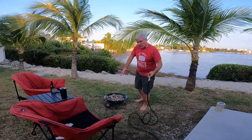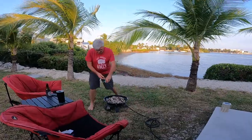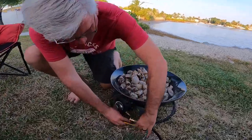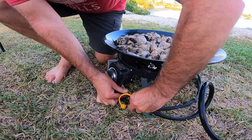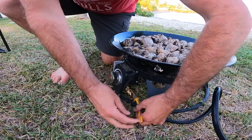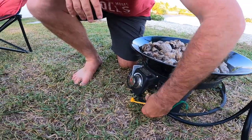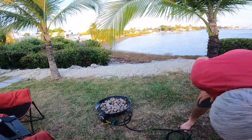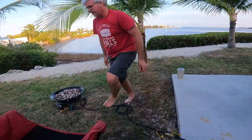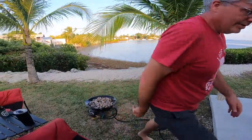Then I also installed a quick connect on the fire pit. Turn this one on, go back over here, turn this one on, get my lighter — go. Uh oh.